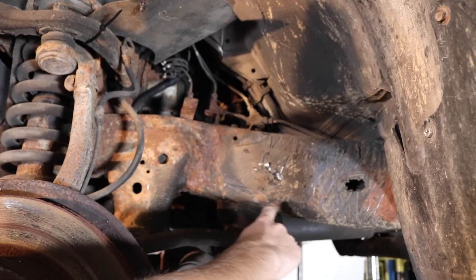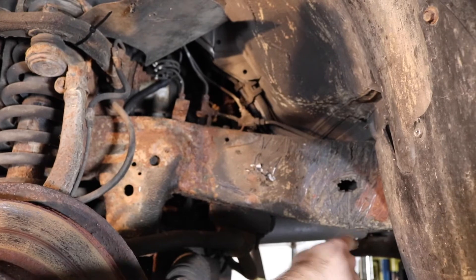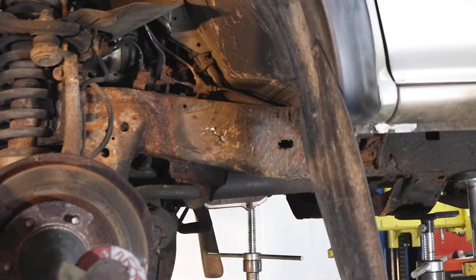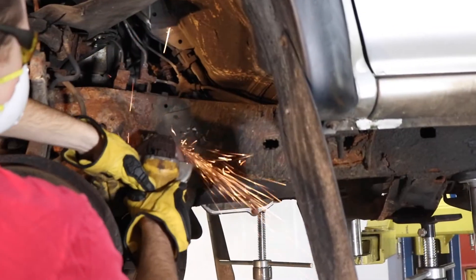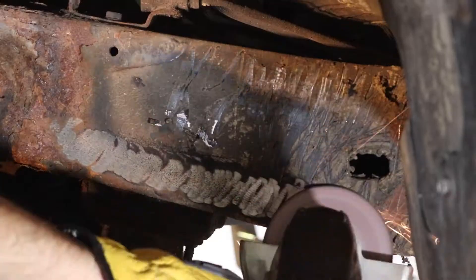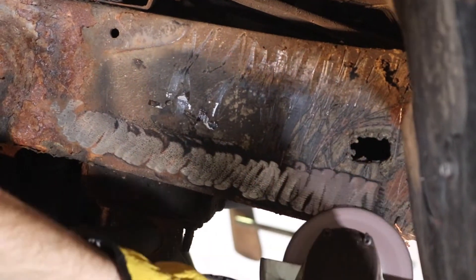Step 4. Our part covers the frame between the front axle and the first body mount bracket, and there are two ways you can install it: either by reinforcing your existing frame, or replacing it by cutting away any rust within the shown boundaries. Begin cleaning the frame free of rust depending on your selection.